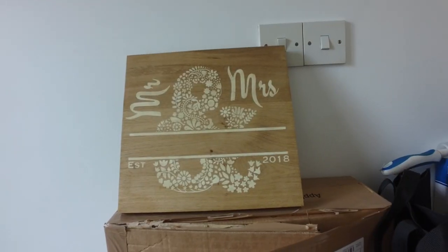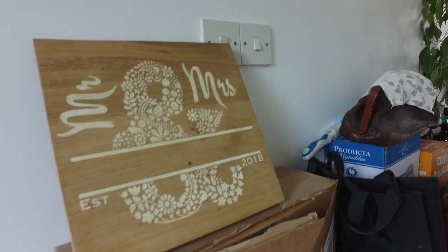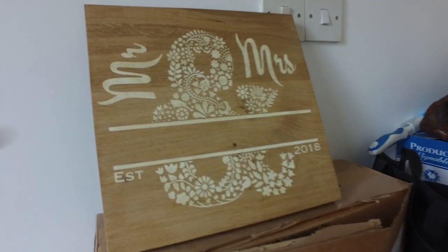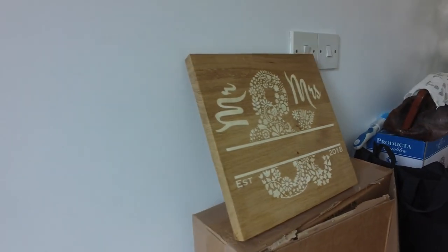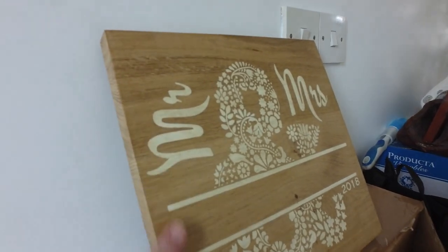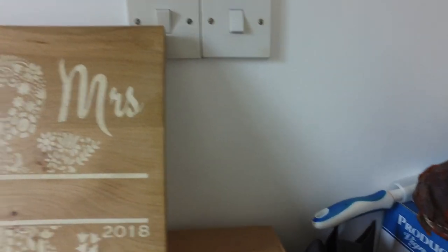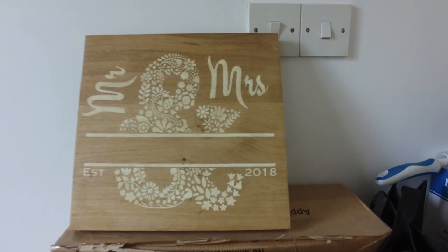So this is a message signboard for a wedding — Mr. and Mrs., established in the year — of course you're going to have the name here. This is a kind of 3.4 inch oak board. I've still got to do the edging around the board, and then it's going to have the name in vinyl, and then we can put that up in the shop.